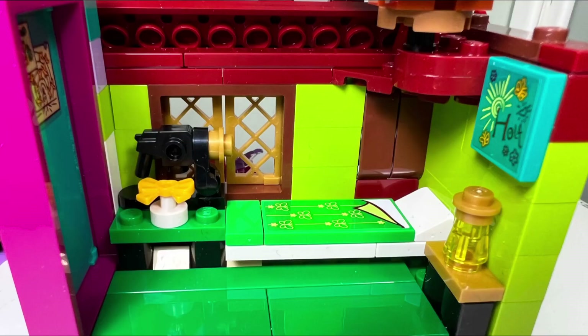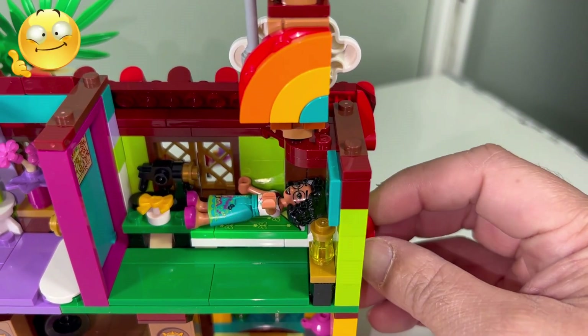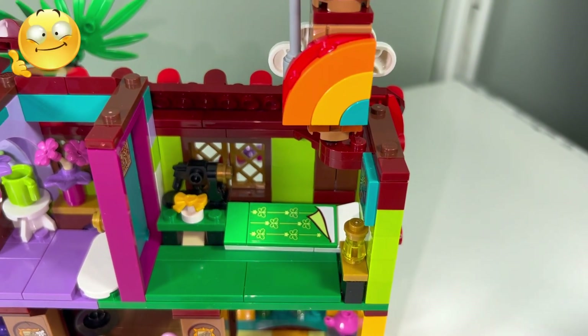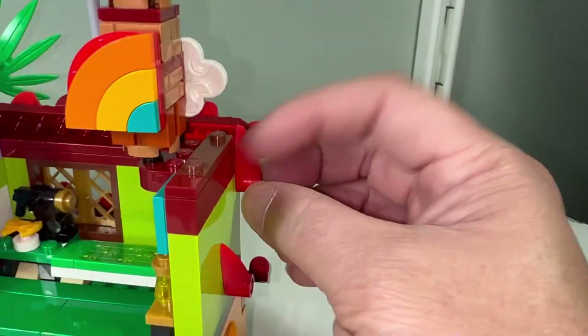Inside Maribel's room, I like the sewing machine mini build which has some nice parts usage. I also like the play feature where a lever on the outside of the house allows you to tilt Maribel's bed to wake her up. And the window shutters by her bed can flip open and close using another lever.